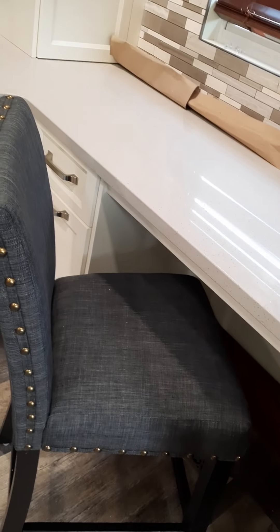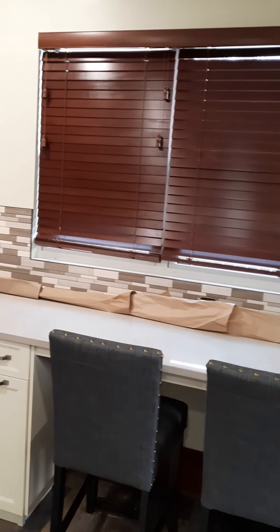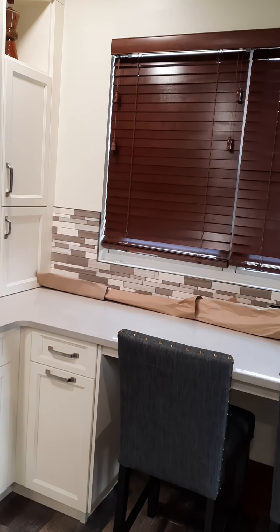The chairs don't just look good — they're actually really comfortable too. The plan is to keep this counter mostly free, to have a nice snack at, and in the springtime and summer it's nice to look out those windows.